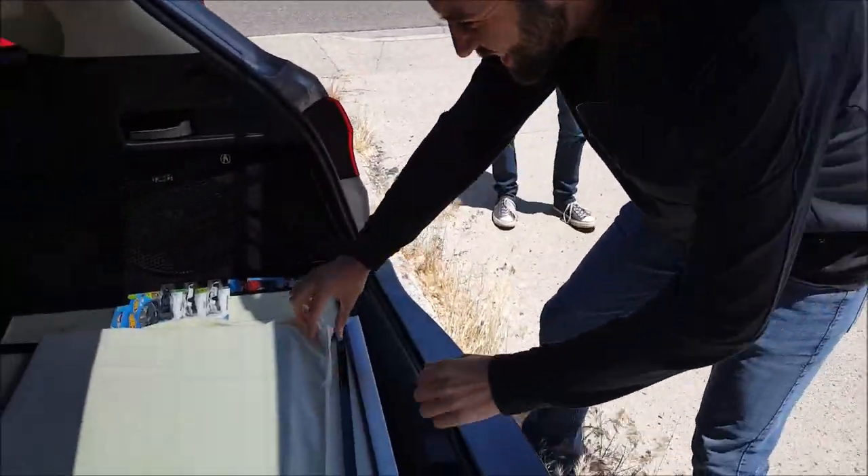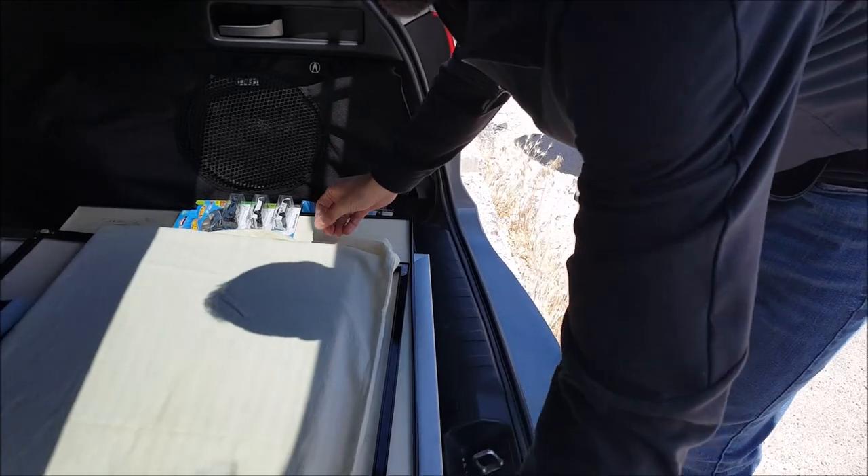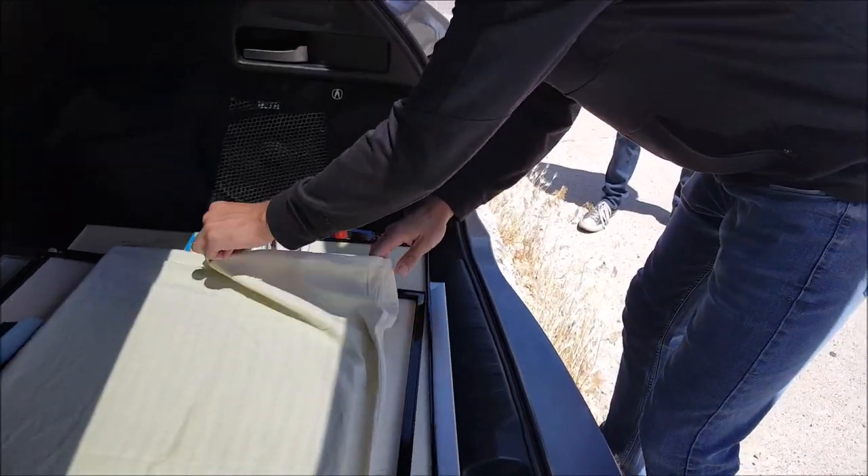Josh, are you ready for the drumroll? Go ahead, do it. Here we go. It's in a pillowcase — it's wrapped up in a pillowcase.